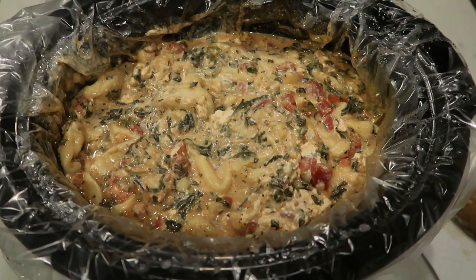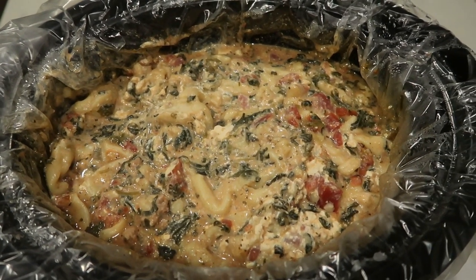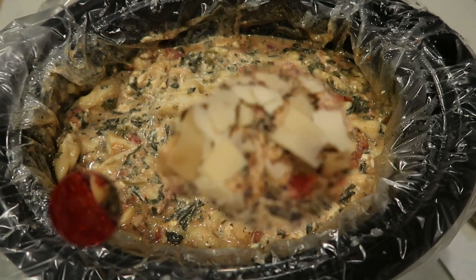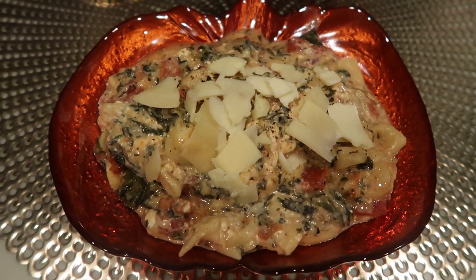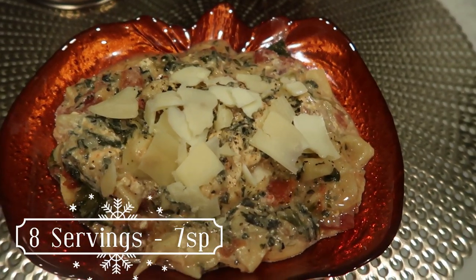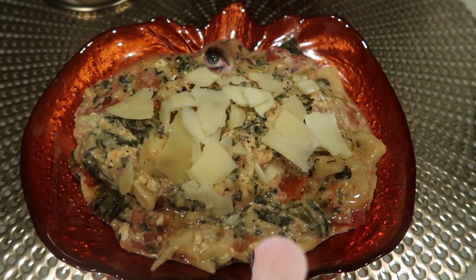I just got home and popped the lid off of the crock pot, and here is our creamy sausage tortellini. It looks so good. Here is one eighth of the crock pot recipe — you can have one eighth for only seven smart points. You can't beat it. It has tortellini, cream cheese, and sausage — all of this for only seven smart points.